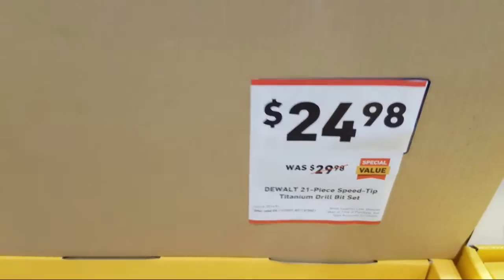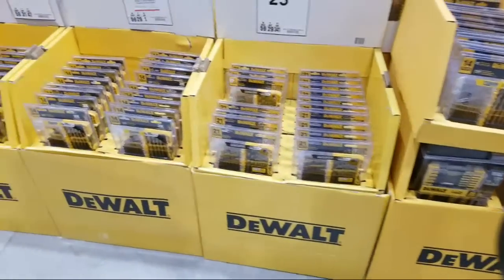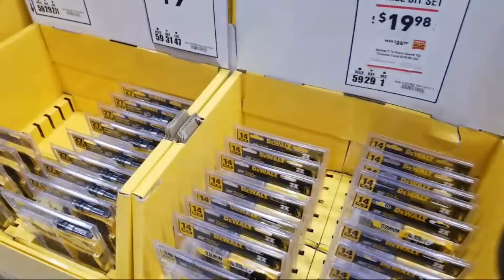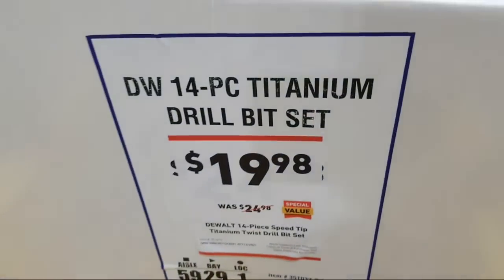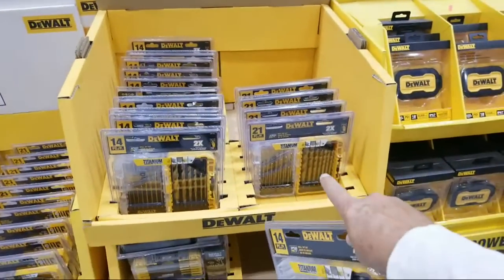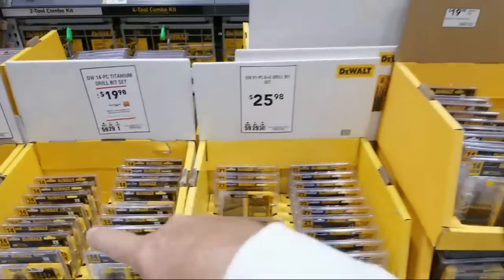Here's the DeWalt 21-piece titanium at $5 off, down to $25 from $30. They also have a 14-piece for $5 less, but why would you want the 14-piece when you can get the 21? You get a lot more versatility with a 21-piece kit. You'll spend a little more, but if I have the choice between the two kits I'm going with the larger one every day.